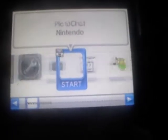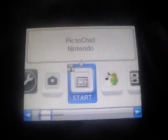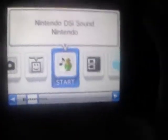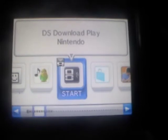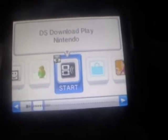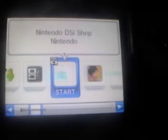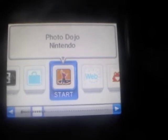You have your Nintendo DSi Camera. I may show the SD card stuff in a separate video. You have PictoChat, which is from the original DS. There's Nintendo DSi Sound, where you can edit sounds and make them funny — I'll get into that later. You have DS Download Play, which lets you connect with another DS to share games. And there's the DSi Shop, which is much like the Wii Shop Channel.